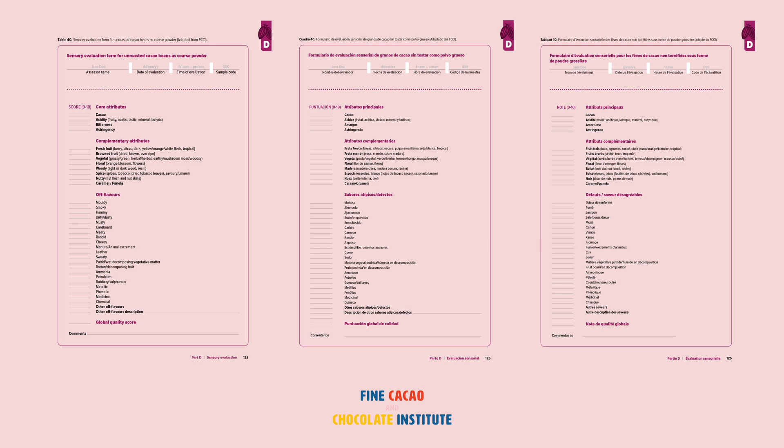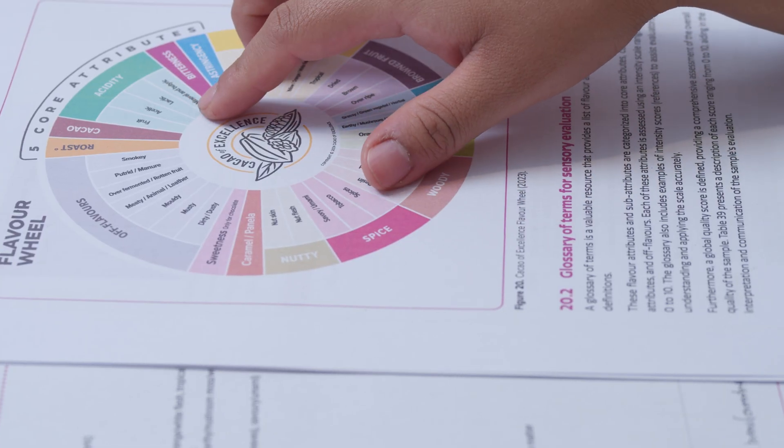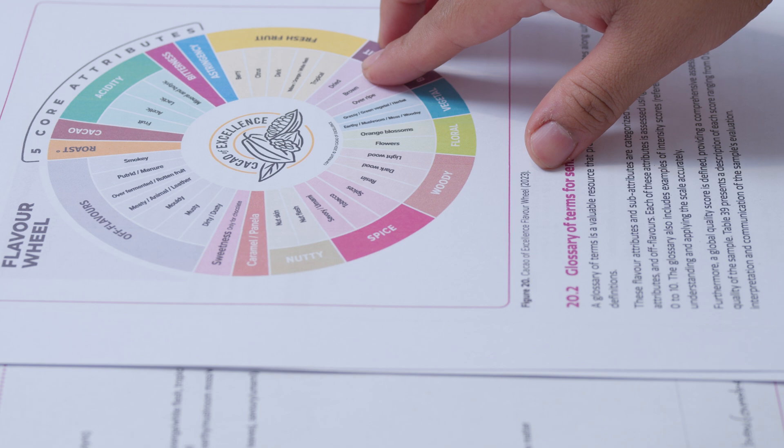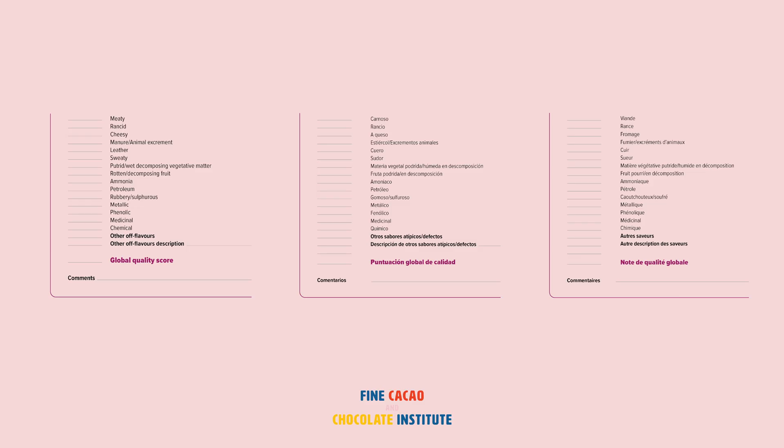The global quality score relates to hedonic, preference-based impression of the flavor potential, uniqueness, and balance of flavor and cleanness of the aftertaste. Step 8: spit the coarse powder into the spitting cup. Step 9: pay attention to the flavors that might be present in the finish and aftertaste, and modify or review your scoring accordingly. Step 10: as you reach the bottom of the evaluation form, use the comments section to include any additional observations about the sample. This includes any specific feedback related to the fermentation and drying process.